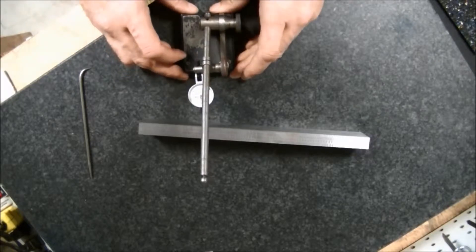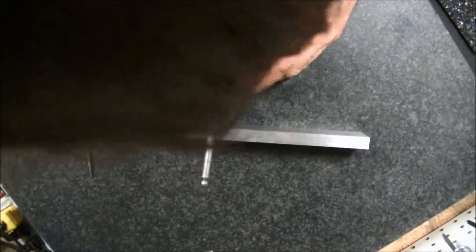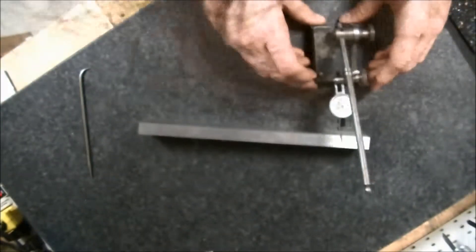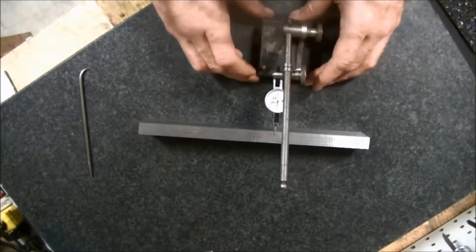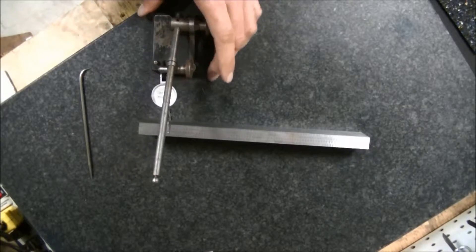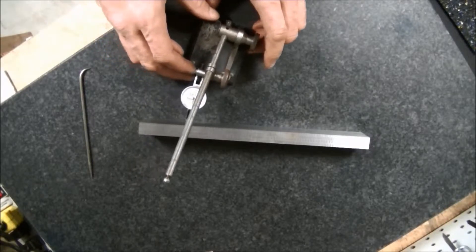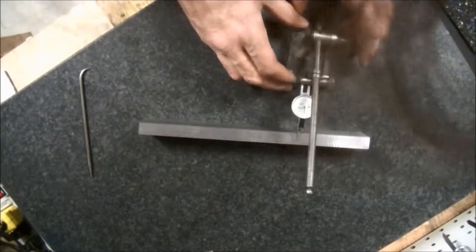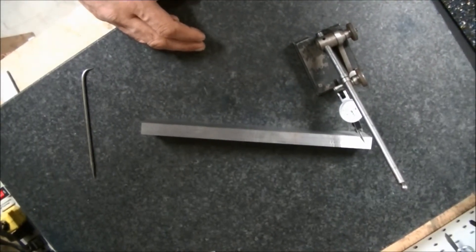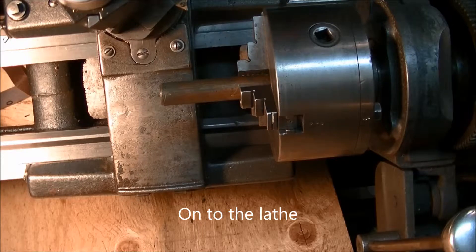The indicator is an Intrepid — five ten-thousandths of an inch per line — and it's reading one thousandth off there. I'll extend it out on the arm. All right, we have to turn this brass stock down to 12 millimeters; we're going to shoot for 0.5.